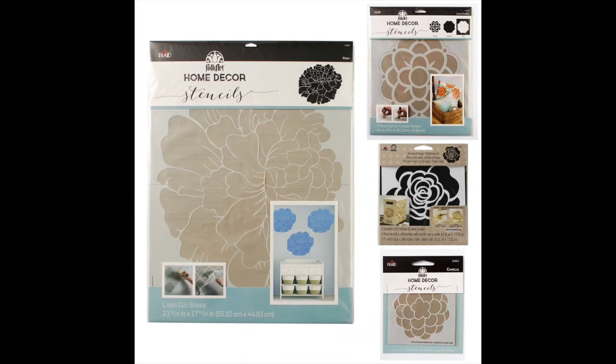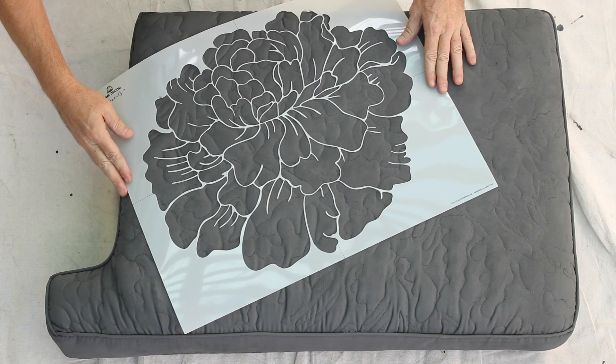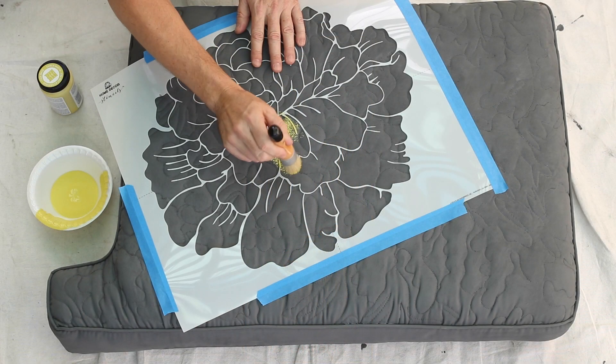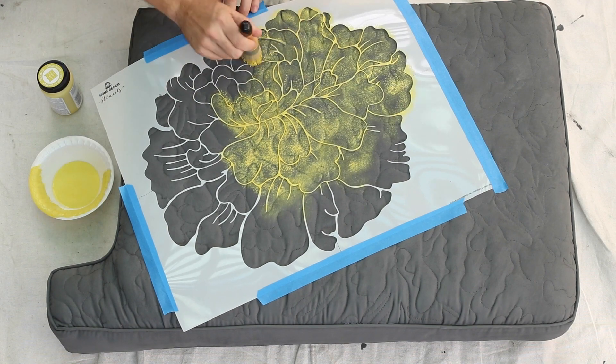We are using four different sized Folk Art stencils. Begin your design with your largest stencil. We are using Yellow Crochet and a small chalk brush. Using a dry brush, tap the paint over the stencil. Repeat as needed for deeper color.